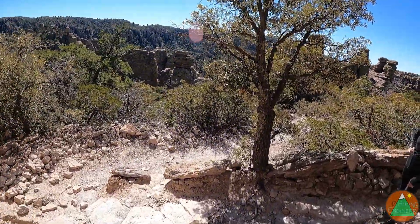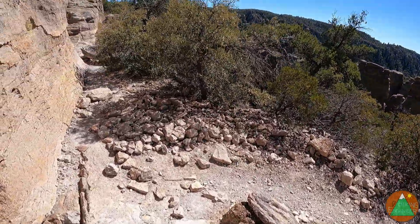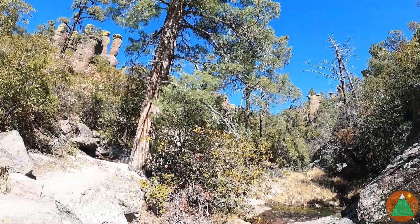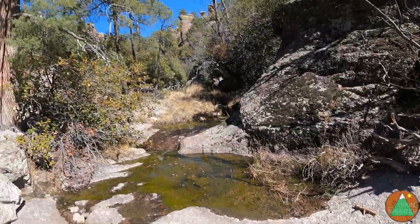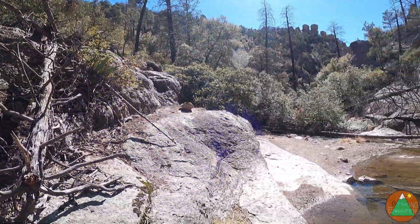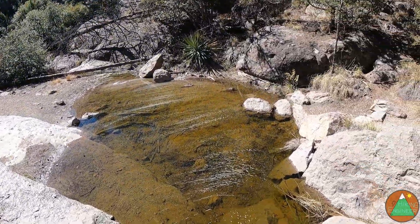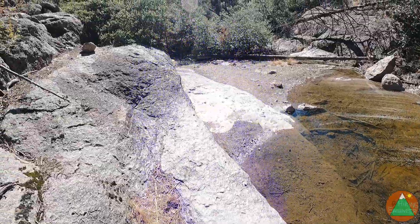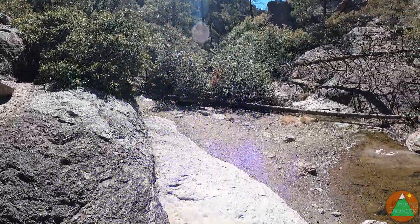Just continuing to descend here. We're down on what's called the Echo Park area and there's actually flowing water. I don't know if there's a seep or a spring or it's just flowing from higher up. Pretty cool — not super cold, cool water, but not that cold.